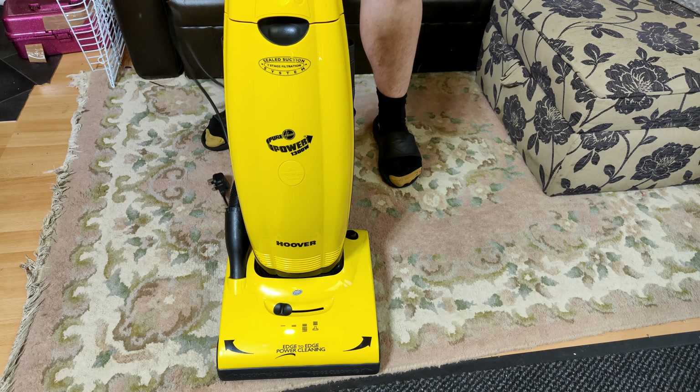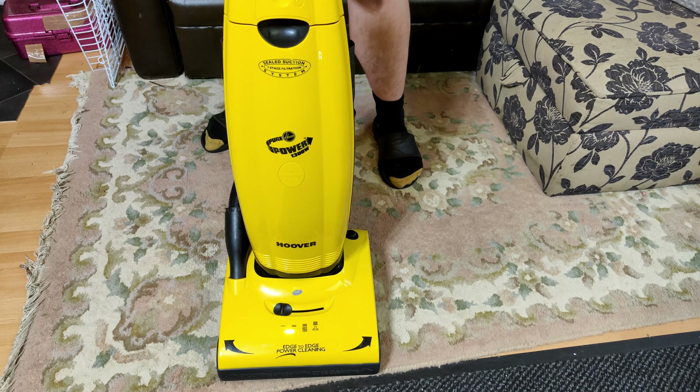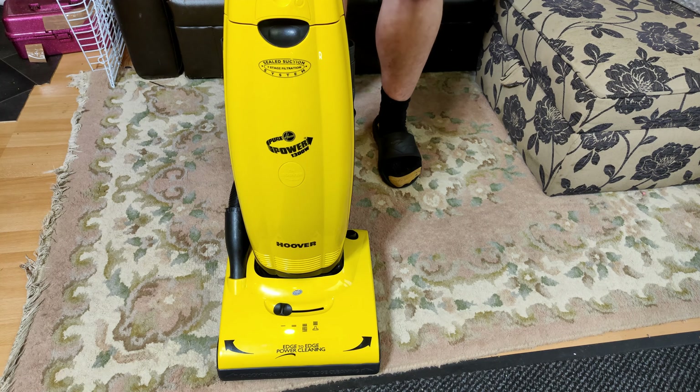This can now go back to its owner, who hasn't seen it yet. I now get to box it up, and he can experience what a Hoover Pure Power probably would have been like when it came out of the box — all just for a really good scrub and a set of really cheap new belts.